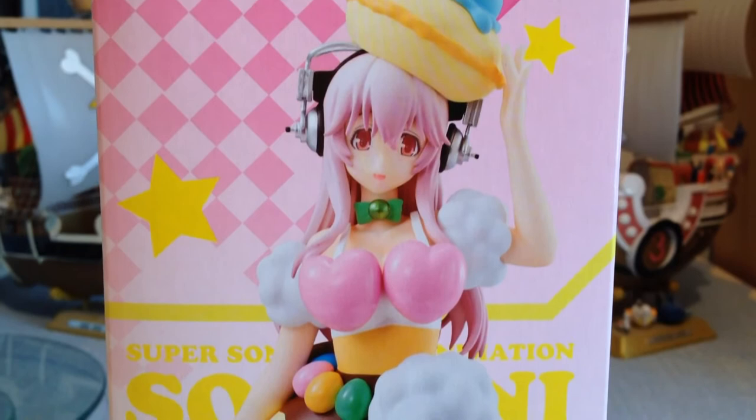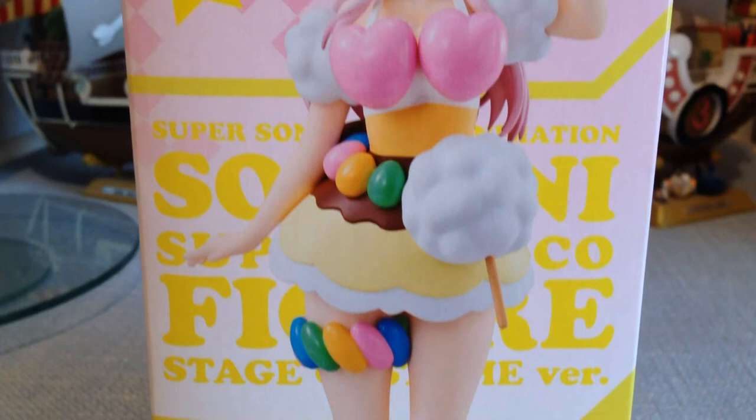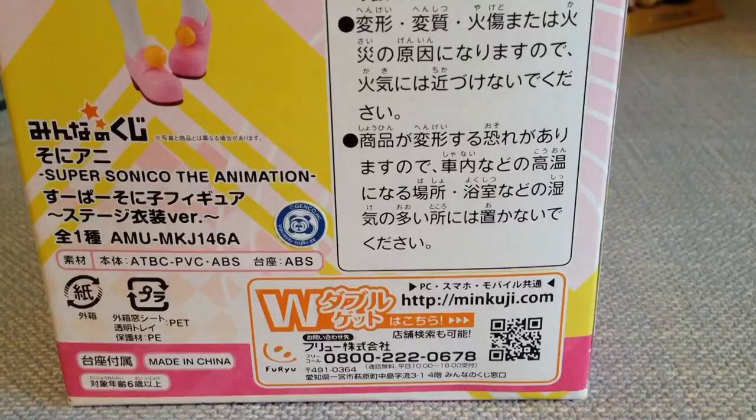On the side we get a look at the figure, and as you can see she is in a very interesting costume. All I can say is this costume is made of candy — if you watch the series you'll know why. We've got the figure picture here, the name in the background in yellow writing, a few stars, and a checkerboard pattern with pink and cream. It's not a bad box, and I can see where they're going with the yellow, pink, and white to give off a candy kind of feel — I think they've nailed that color scheme.